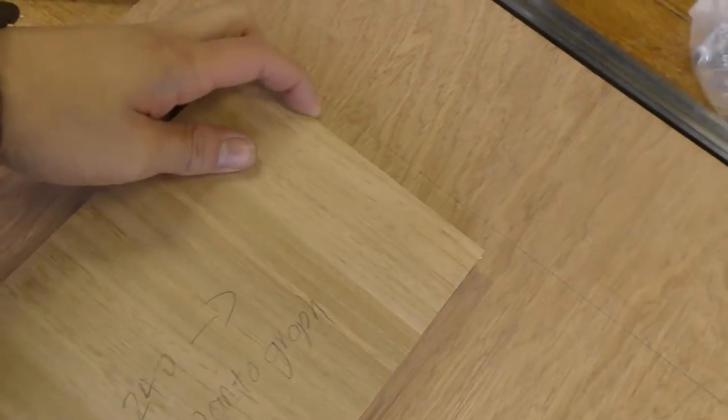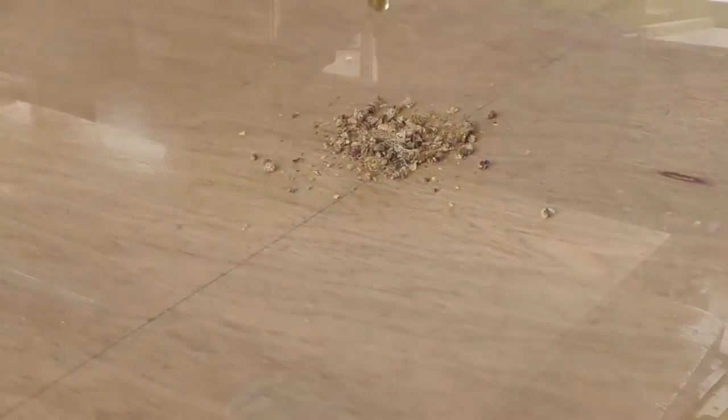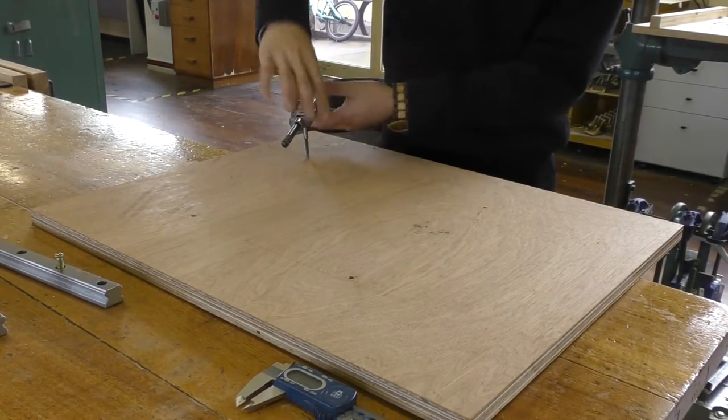With the first rail secured down, I can use it as a reference for my spacers to locate the other rail. Much like the first rail, I mark out the hole location with a drill bit and drill the pilot hole for the M6 tap.